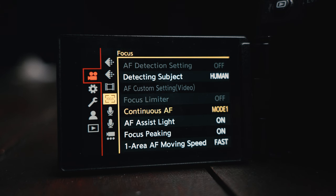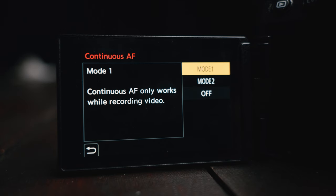The last thing you'll want to change is the continuous AF mode from mode 1 to mode 2. This is another one of those things that I think should just be turned on by default. If you leave this on mode 1, the autofocus will only start working when you press record — makes no sense to me. So now that we've got the camera set up and ready to go, let's go over the autofocus settings and how it works.